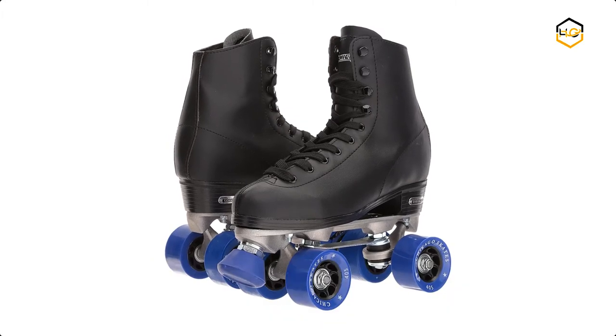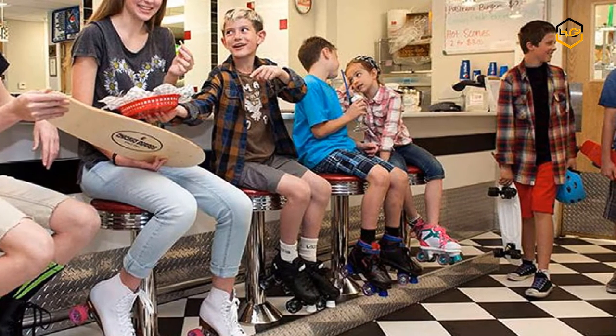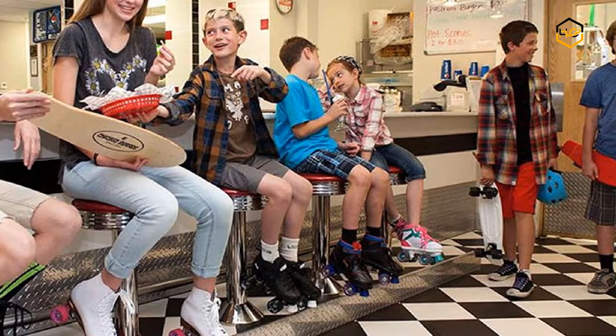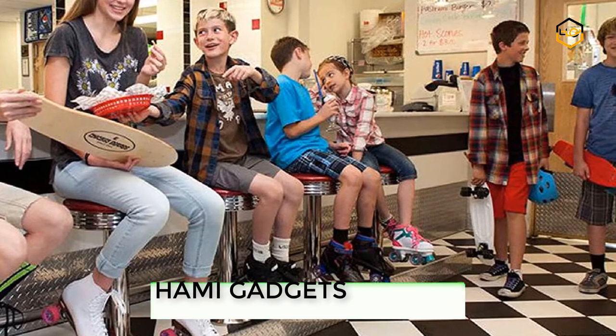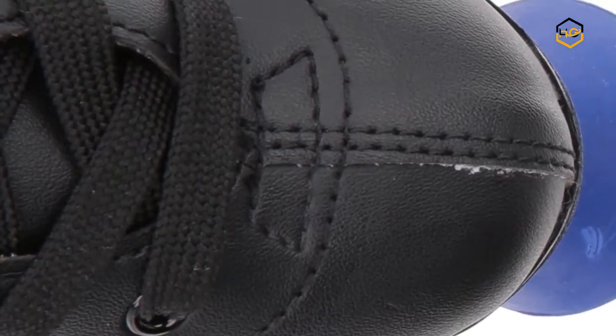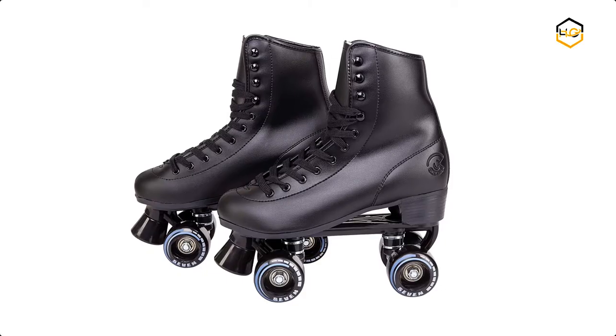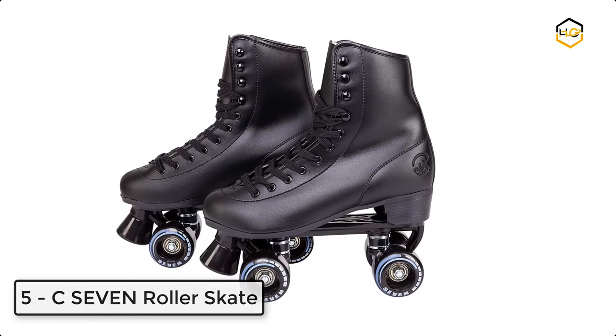The urethane wheels hold up well against normal wear and tear, provide traction and control, and the semi-precision bearings keep you rolling smooth and fast. The skate features a traditional high top profile boot to support your ankles, and a simple eyelet and speed hook lacing system that allows you to adjust the fit as you go.